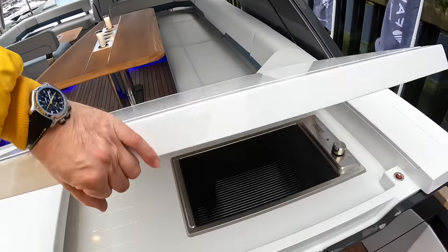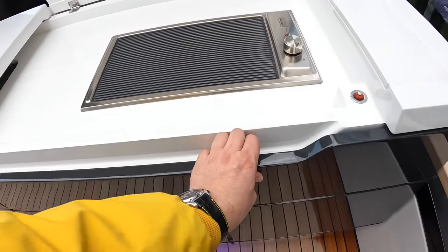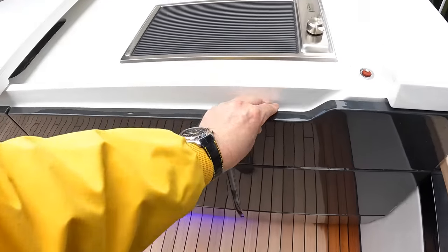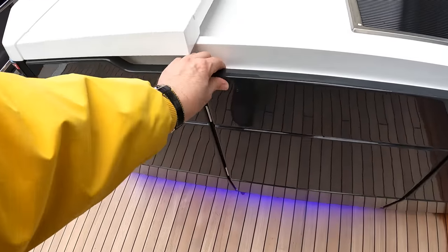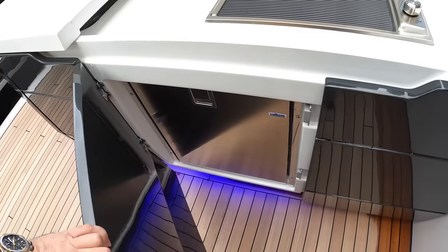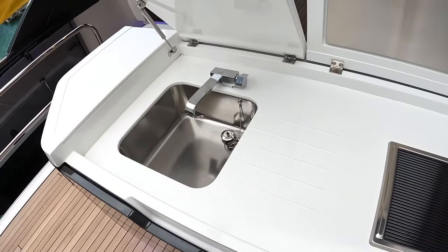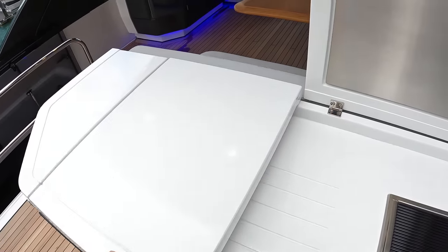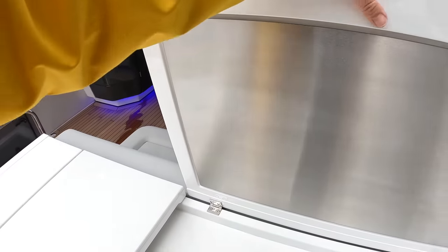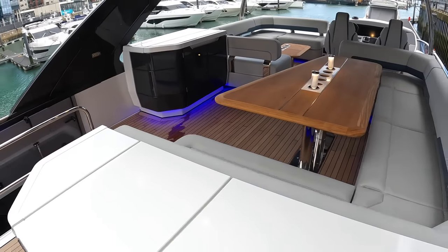The bar area is over here — I think that's an option on this one; there are a lot of options on this very high-spec boat. That's the ice maker. As standard you get a fridge, and then there's a sink here as well. Look at these mouldings — everything's so smoothly finished, even on the inside where you don't normally see it. It's a quality item.